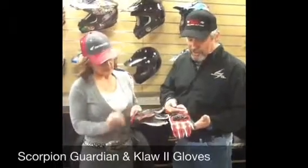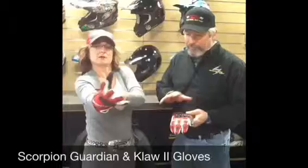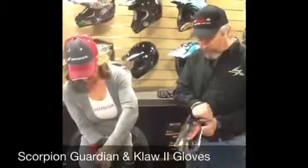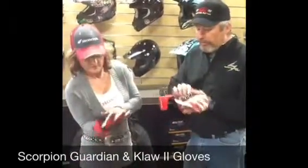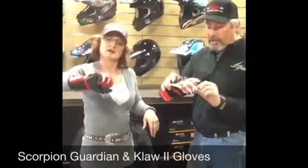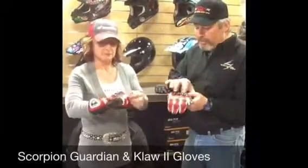Which glove is this one, Tracy? This is the Guardian glove, Sheila. It's a top grain cowhide glove. It's a full gauntlet with a double Velcro and a locking Velcro wrist closure. We have 1,200 denier in the high abrasion areas. This glove is also pre-curved with all external stitching in the fingers, so it's a great feel on the bike. The fingers are all scalloped, so they're vented on the outside with a TPU knuckle guard.